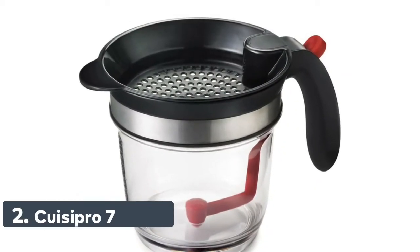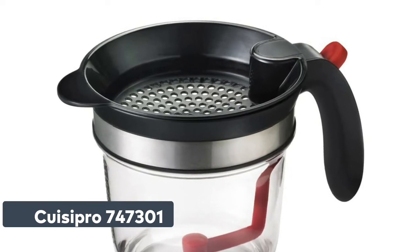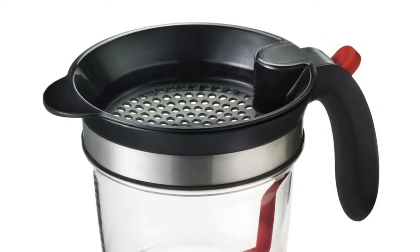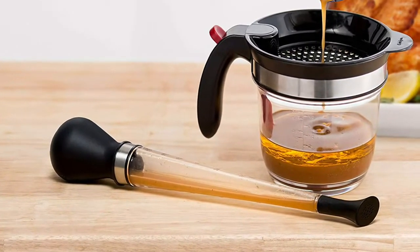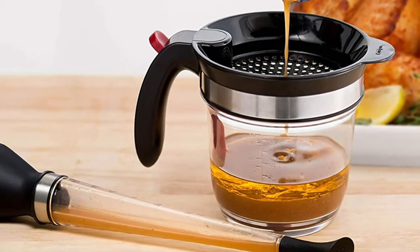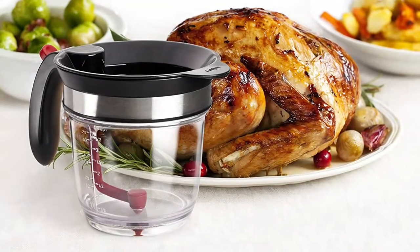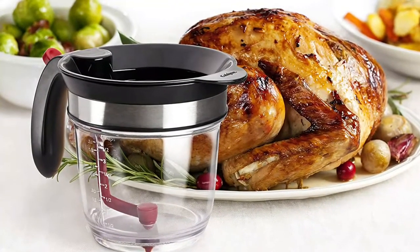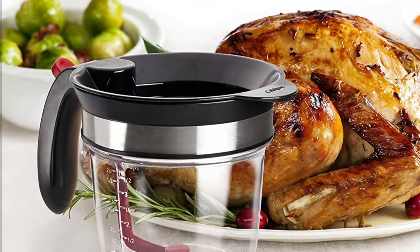Number 2: Qsipro 747301. The easy drip feature separates sauce from fat easily and effectively. Sauce is released from the bottom of the fat separator, and the silicone plug controls the release of sauce and fat. Made of see-through, durable, and heat-resistant material. BPA-free. Easy to disassemble and clean, top-shelf dishwasher-safe. The oversized strainer separates large food particles from sauce.